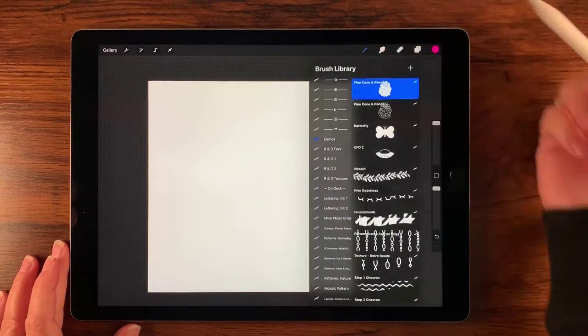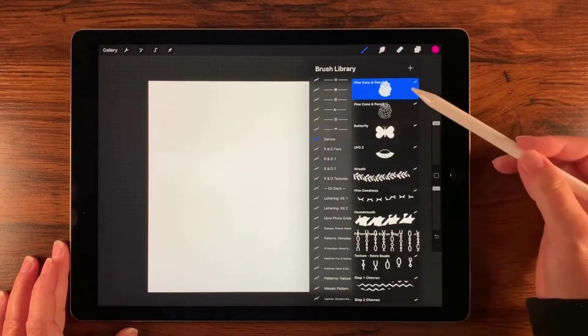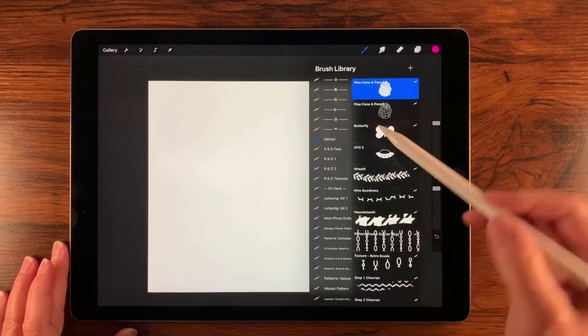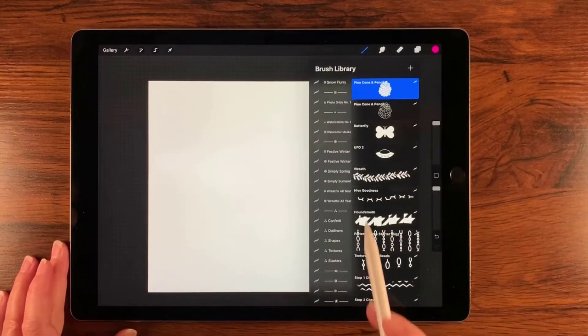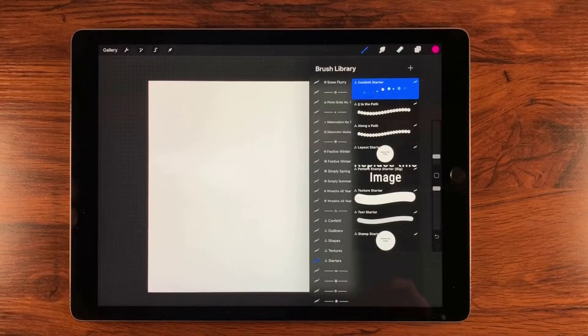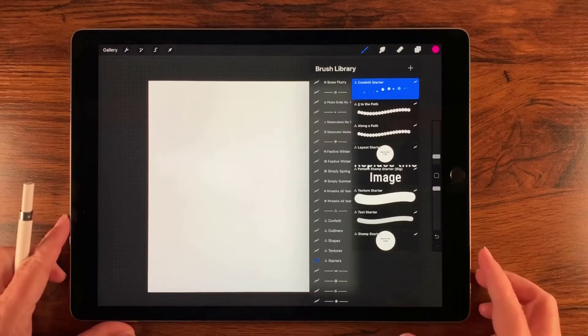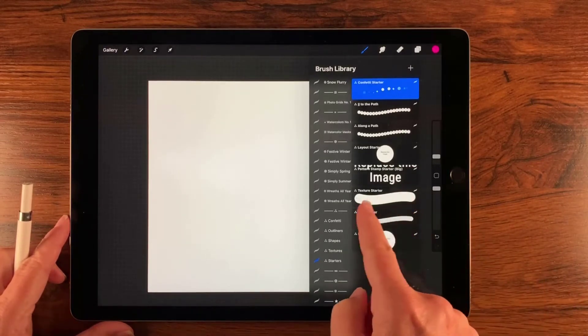The next thing I want to do is set up my brushes. Here's a demo set that I use, and I'm going to go ahead and go to my essential starters. These are also available for free for subscribers to my newsletter. I'll leave a link in the description below for how to use these too.